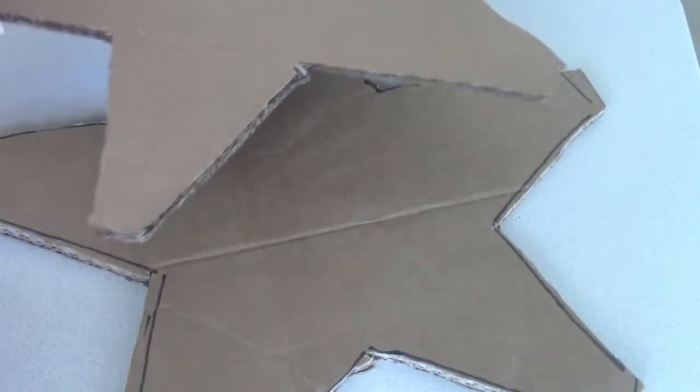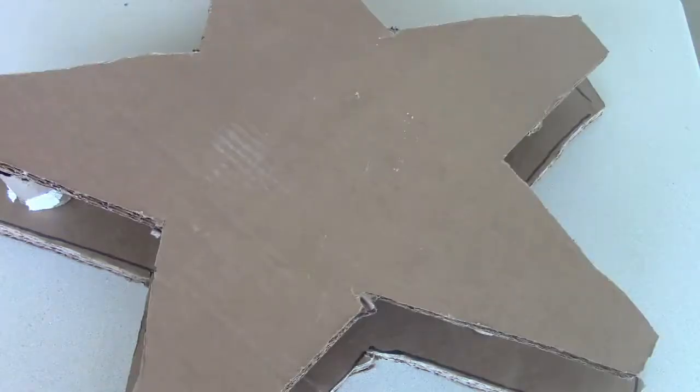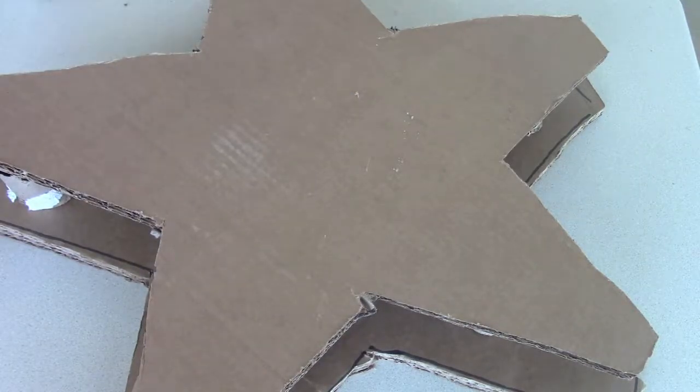Then I cut out a paper towel roll into five pieces and placed them in each point of the star, sandwiching them together between the two star cardboard pieces.